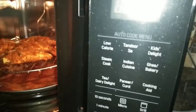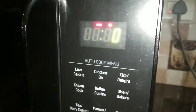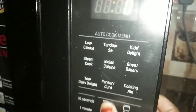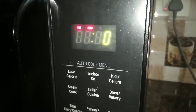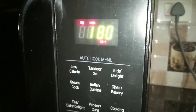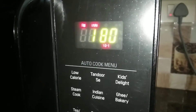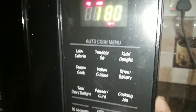We will cook the fish grill in a combination mode. We are going to make a microwave grill for 180 degrees. We are going to make a fish fry for 20 minutes.